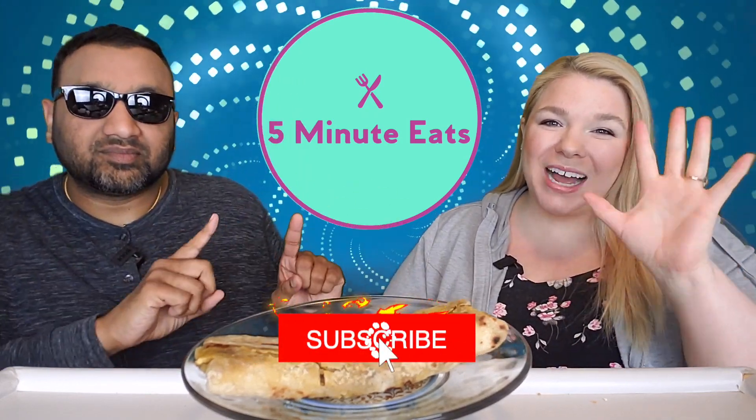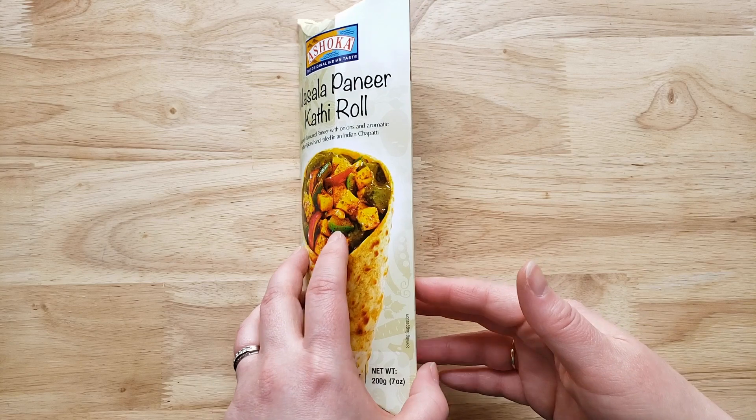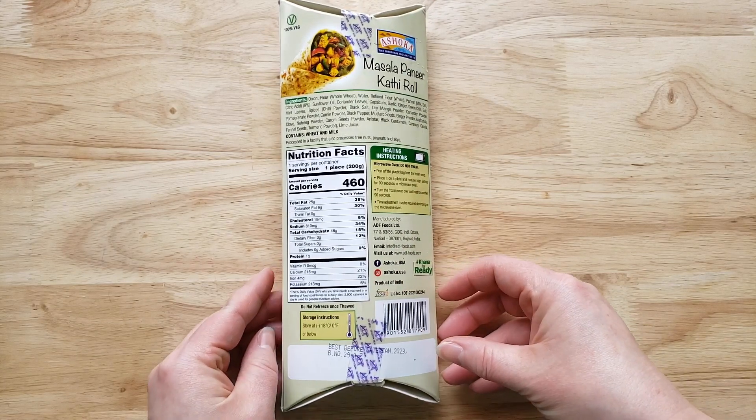Hey everyone, welcome back to 5 Minute Eats. We've got a little Indian food for you today. This is the Ashoka Masala Paneer Coffee Roll — delicately flavored paneer, which is cheese, with onions and aromatic Indian spices hand rolled in an Indian chapati.